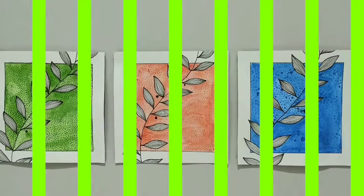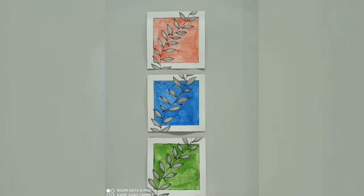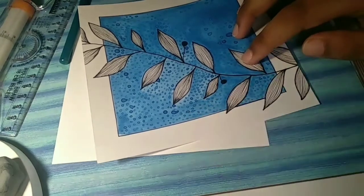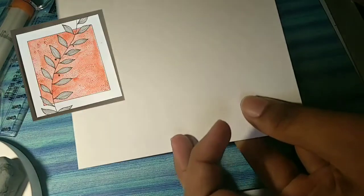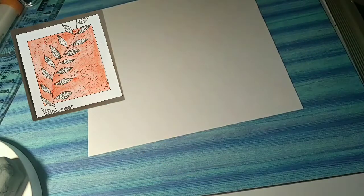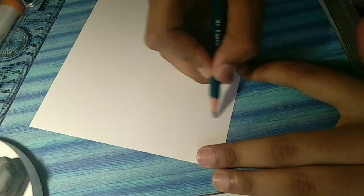Welcome back. Today I will tell you how to make this painting. I'll be showing you the red color painting which I had showed you the image. I am using a square sheet.